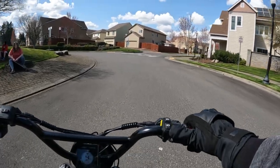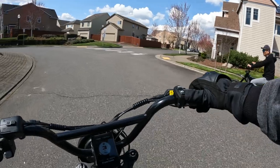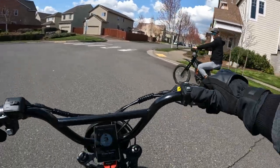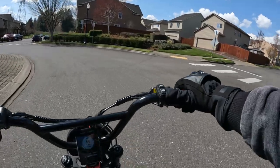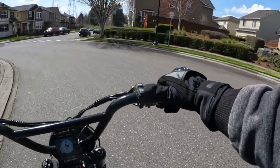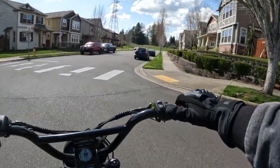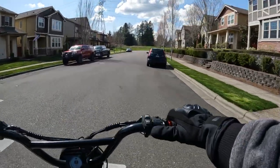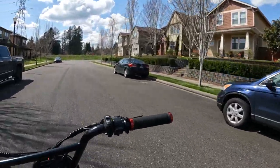I did a hill climb over there on one video, and then I just now did a speed test — I got it to 39. Wow! With pedal assist, yeah — pedal assist 9, but I didn't pedal. Oh, you didn't pedal? You can't really pedal this, no. I have a Rad Rover. Oh yeah!